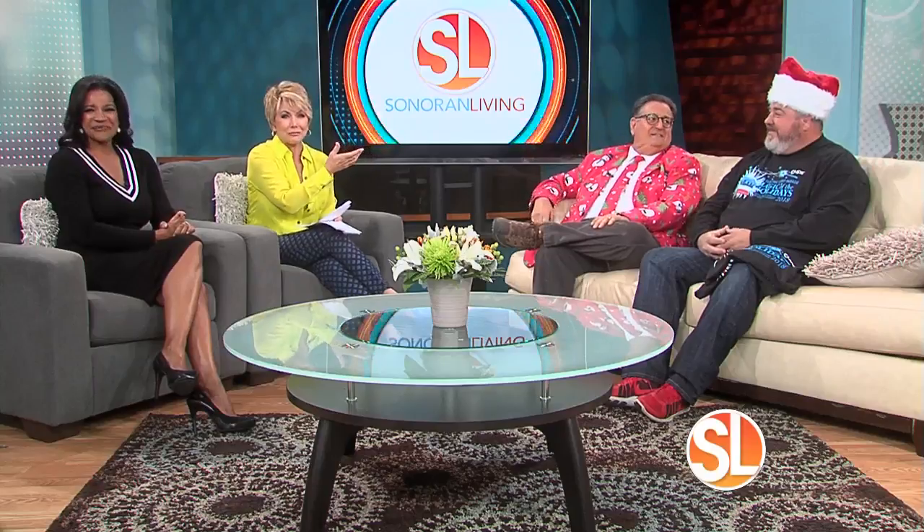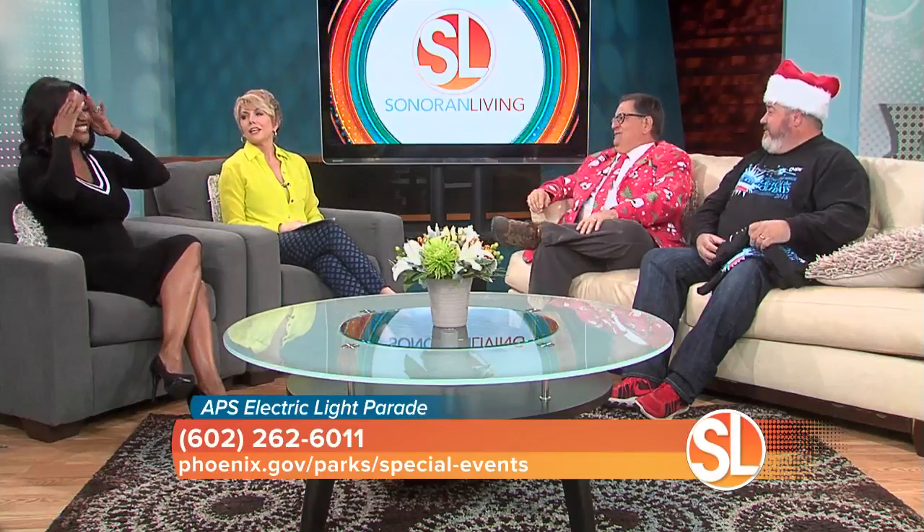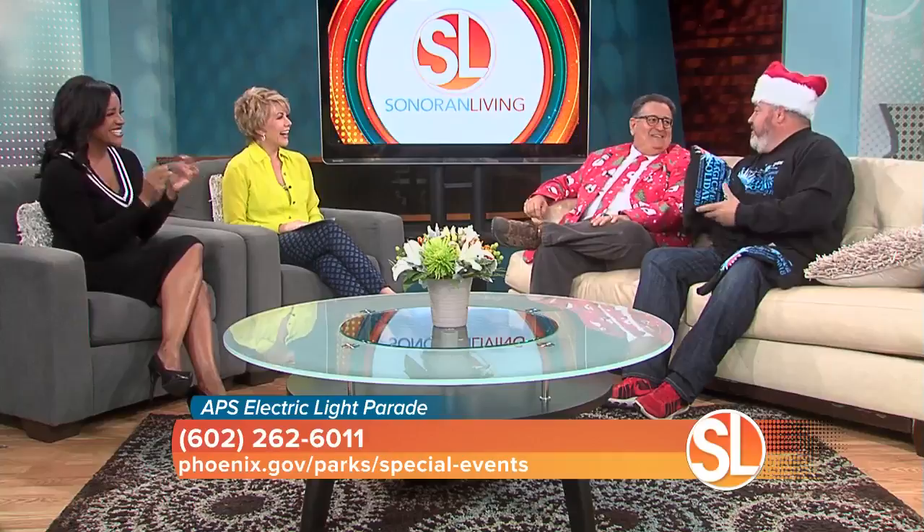Yeah, unbelievable is the only word we really have. And with us now, Terry Ricketts — he's the parade dude and APS events manager — and he's here along with Bob Berlin, the parade guru with the city of Phoenix Parks and Rec. They're here to tell us all about this fun event. I have to say it was so much fun because you fell for everything, and you guys milked it as much as you could. They earned a shirt.